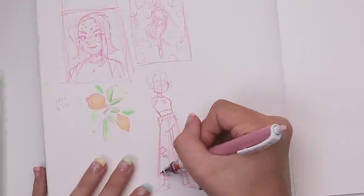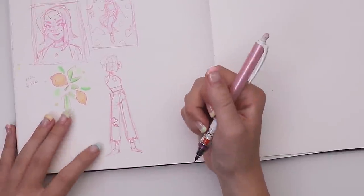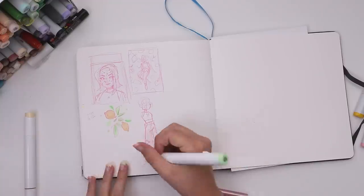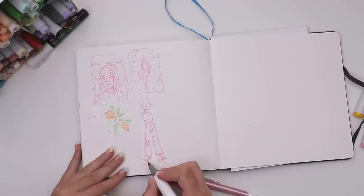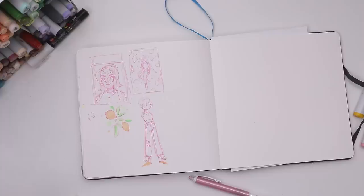And then I realized — I will remember this moment for a while — what if the shoes have little laces that look like leaves? So the entire shoe will look like a lemon. Okay, okay, I still like this. Needless to say, this makes it into the final illustration and a little special place in my heart.